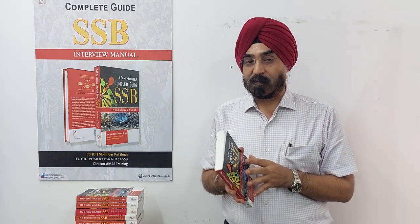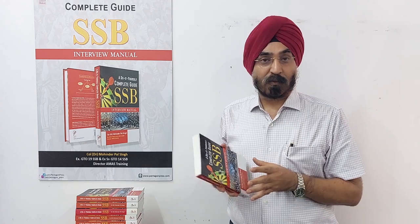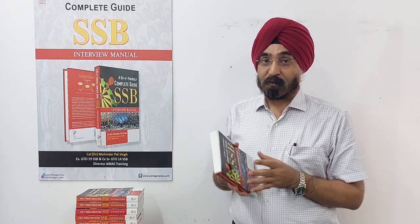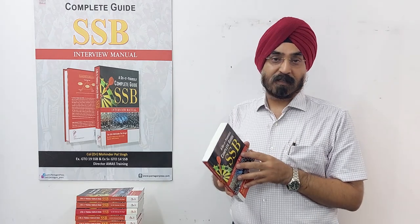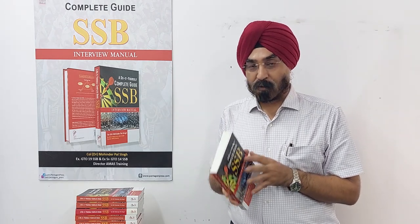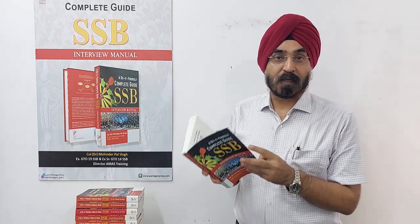I have made this book for those students who don't have time to go for full-time guidance or coaching at some academies — those who don't have two or three weeks to spare. If they dedicate themselves and read this book thoroughly, it will be like a full preparation for SSB.